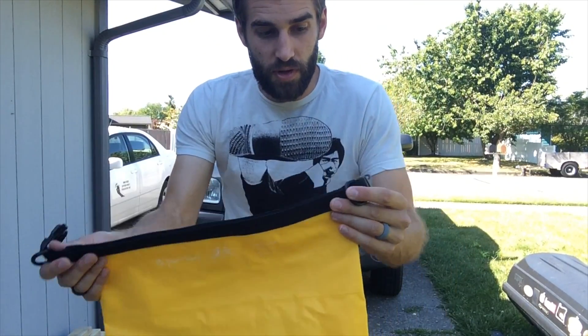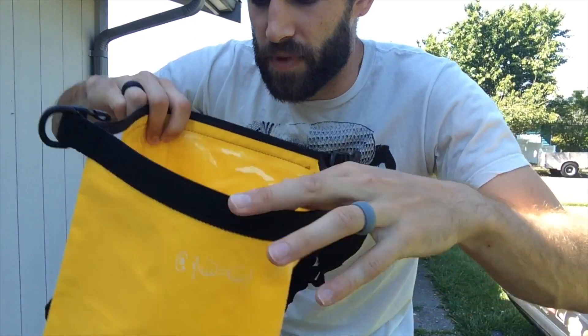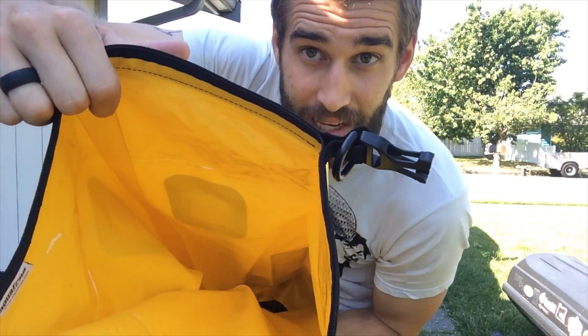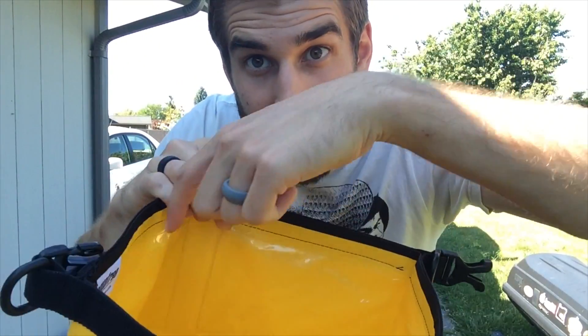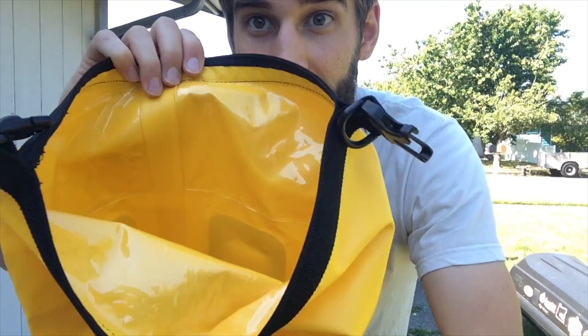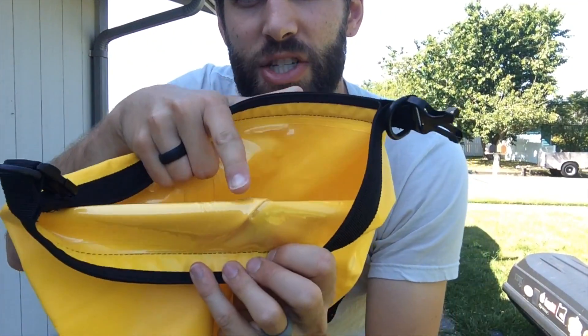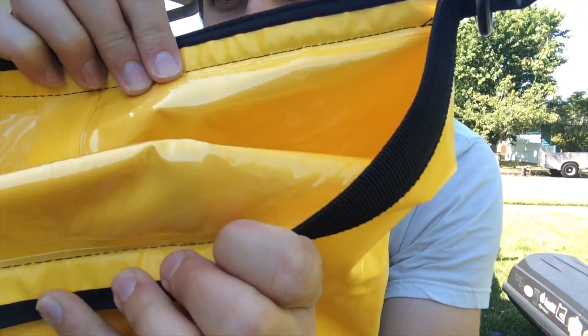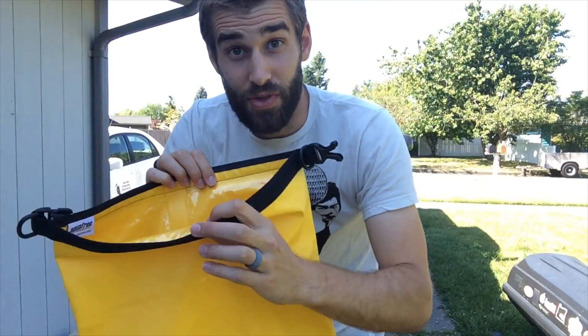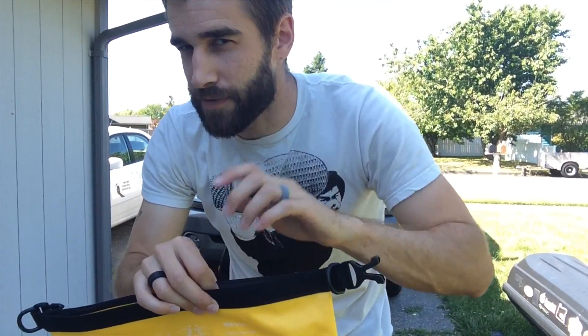Now before I actually close this up and test it with a bucket of water, if you look inside it's actually kind of a rough rubber-type canvas material, except for right around the lip here, which is a shiny-type plastic. It's shiny plastic on both sides so they stick together — you can kind of hear it — and it really creates a good seal when you roll it up. That's very thoughtful, I think.